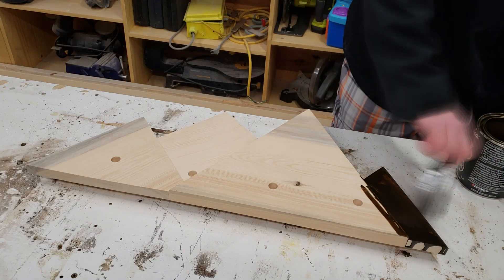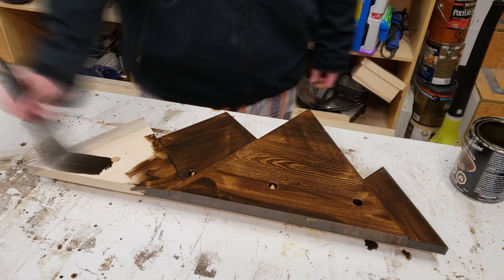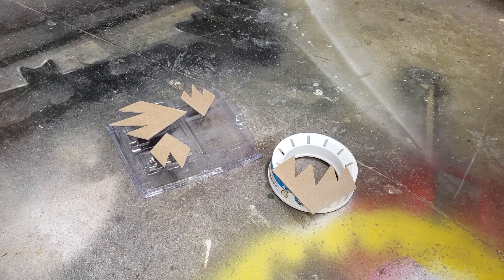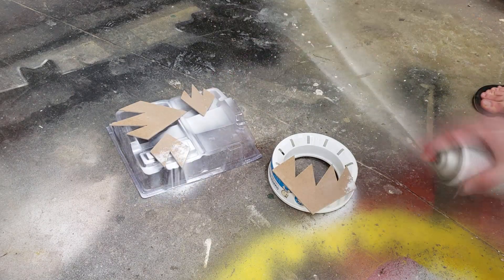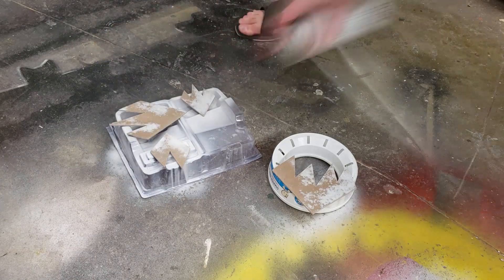The body of the coat rack receives a dark chocolate stain, and the tops — which are supposed to be the snow — get spray painted white. The spray paint didn't really work because it was negative 40 that day, so I brought it inside to use some primer instead.